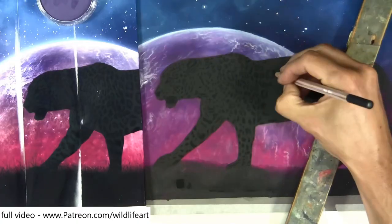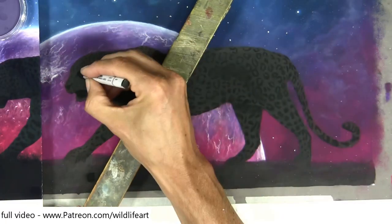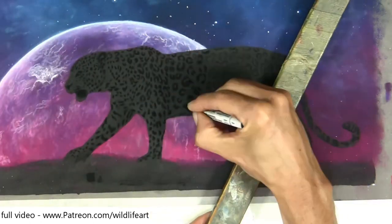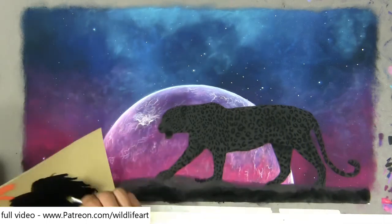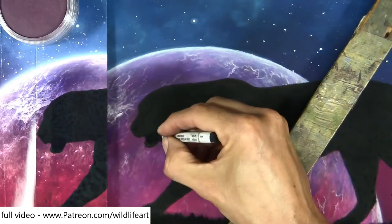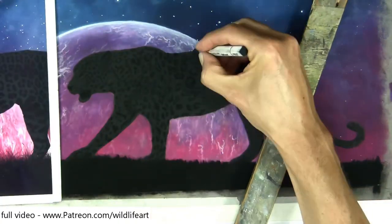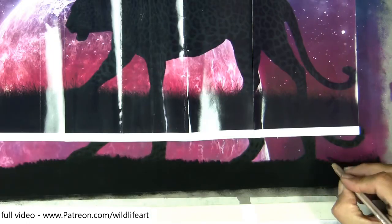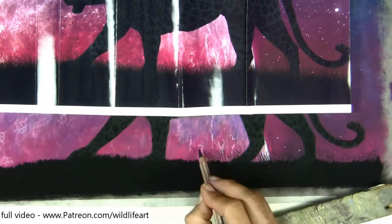I've had to put these spots in kind of freehand because I couldn't think of a way to trace them on there, but it seemed to work out okay. Coming in with the Prismacolor black, I noticed the silhouette of the leopard wasn't really as dark as I wanted it. When putting in the grasses I thought the silhouette needed to go a bit darker, so I spent another hour making it a little bit darker before coming back in and detailing it all again. Even professional artists make mistakes — I could have left it, but I knew it would be a much punchier drawing if I took that silhouette down just a shade or two darker.